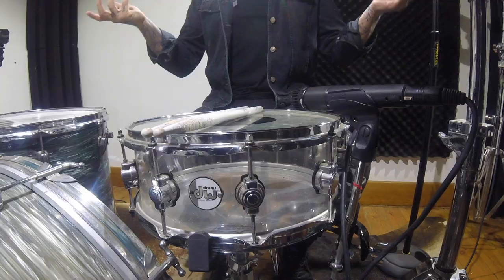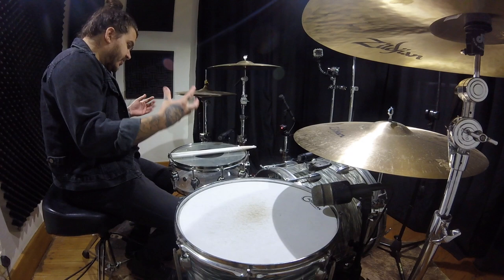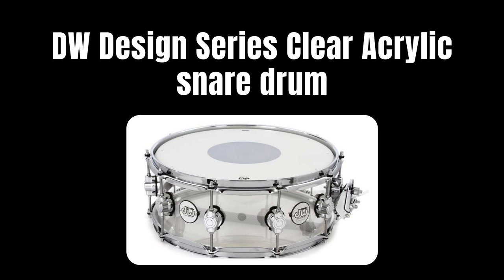Today, DW — I mean DW — cannot go wrong. This is the Design Series, which is the acrylic Design Series. I'm lucky enough to actually own the full kit. I've got the three racks, the three floors, the kick, and this snare drum. Let me pull it up on screen for you guys to have a look at.